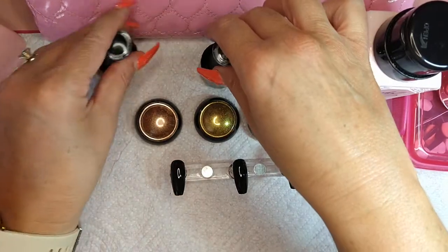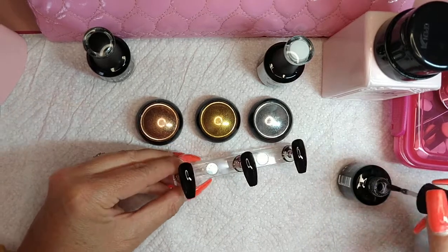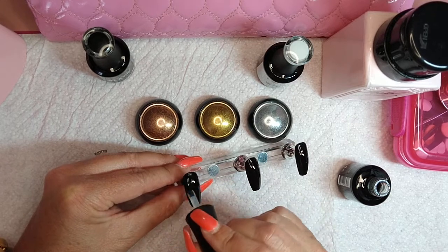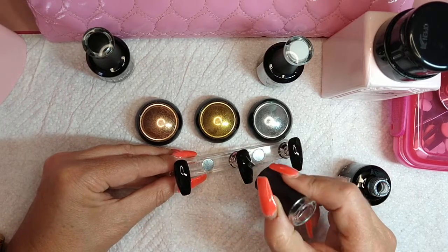Those are cured now. Put your velvet top coat on. The reason we're putting a top coat on is because when you go to put the chrome powders, you don't want it all over the black polish — you just want it in the area where you put the white polish, if that makes sense.